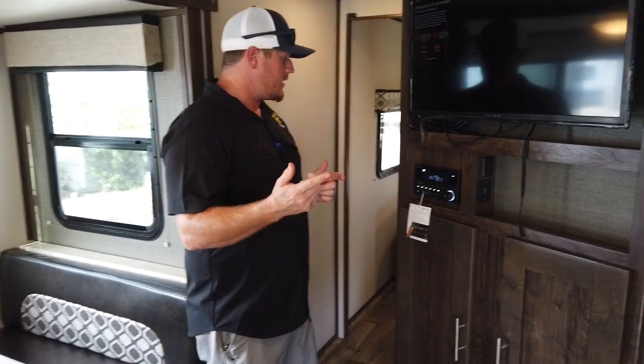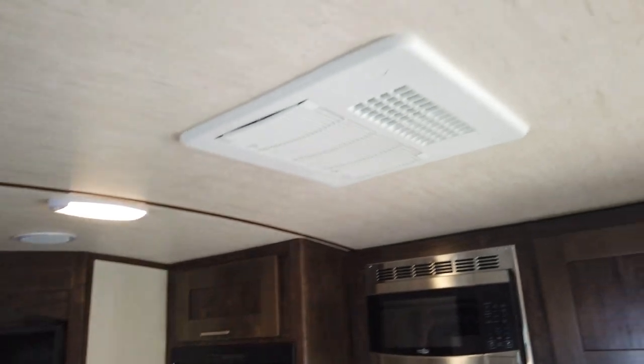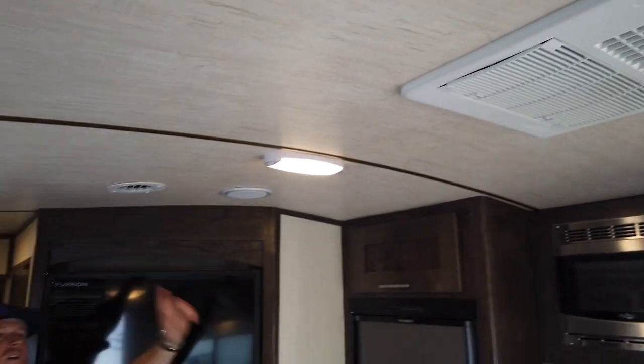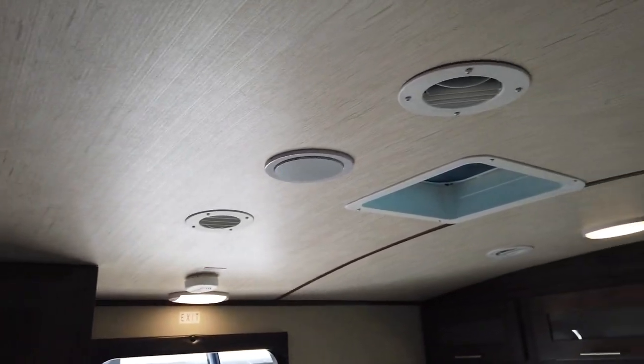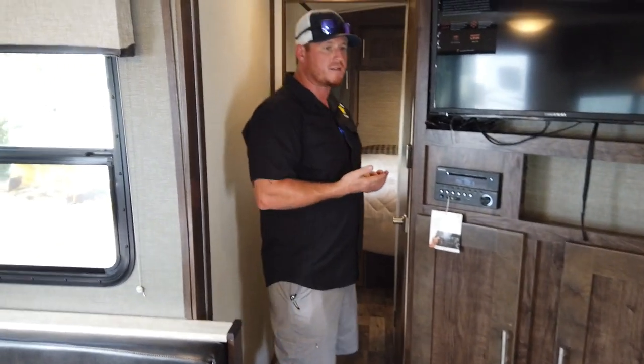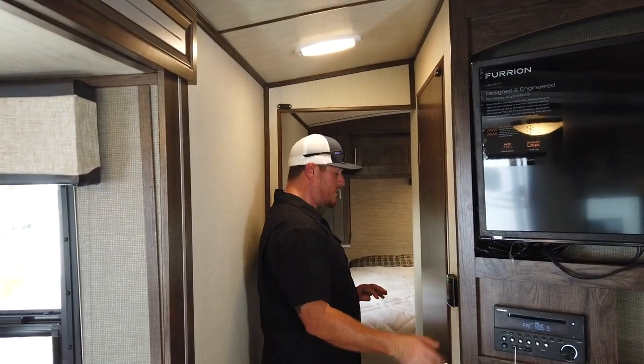On the outside we have dual AC — one AC controls the back. You'll notice our dual duct system, so you've got two AC ducts which allows better airflow, keeping you cooler in the summer and warmer in the winter. Fiberglass with vacuum-bonded insulation — a nice insulation setup throughout.